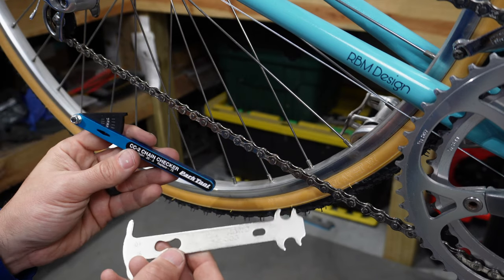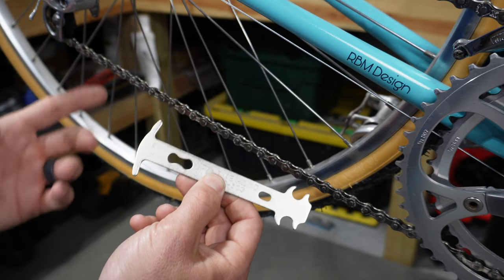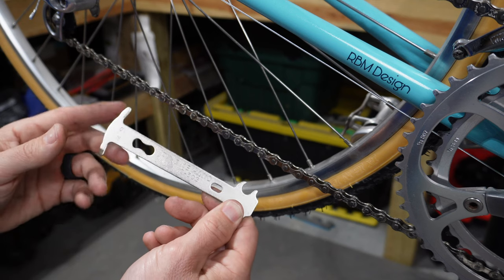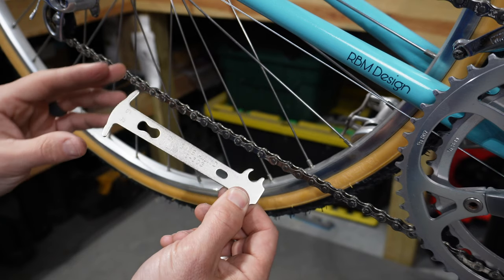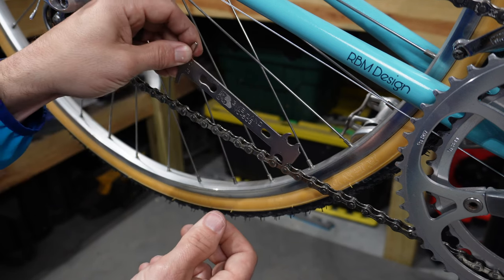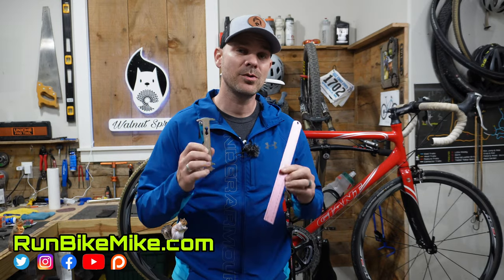Between these three methods, I really like the Bike Hand tool. It may not be as accurate as the Park Tools version, but if you're just trying to check for simple chain stretch, having only two sides — 0.75 and 1.0 — makes it very fast. You don't have to line anything up; just drop it in and you instantly know if your chain needs to be replaced. At seven dollars it won't break the bank, and if you have two or three or more bikes, this tool can quickly answer questions about why you're having bad shifting.